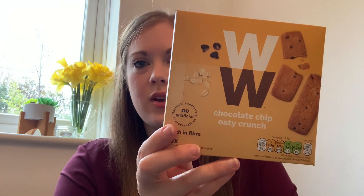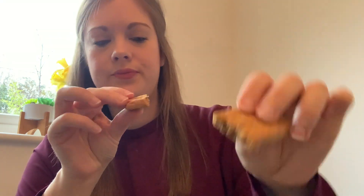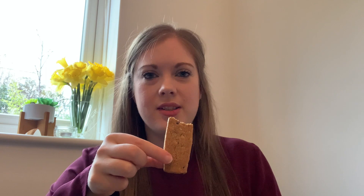First up from the biscuit bundle: these are the WW chocolate chip oaty crunch biscuits. I believe these are new. These are three smart points per biscuit. You get six in a pack. It's much like a hobnob — it's got an oaty texture to it. The chocolate chips are quite large so you do get a good chocolate chip flavour. They're okay but I probably wouldn't rush out to buy them again. Being the first one it's hard to judge — I'm going to score this a five out of ten.